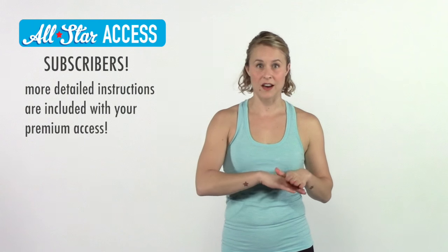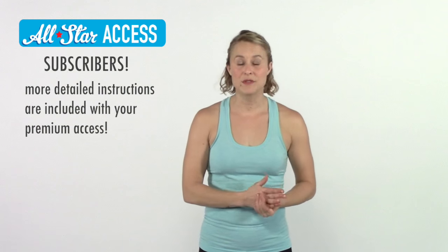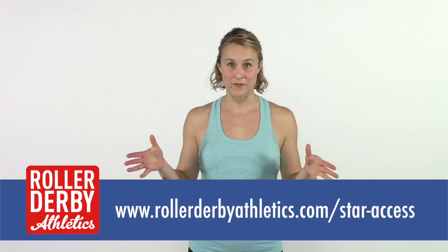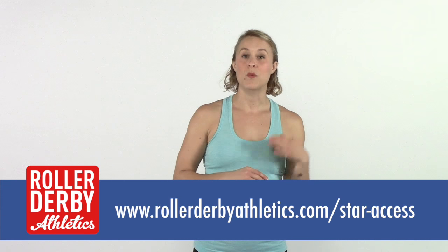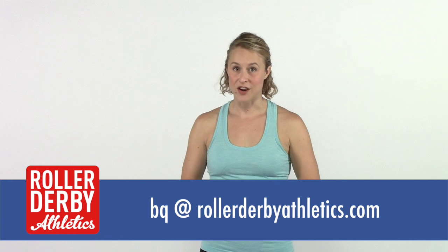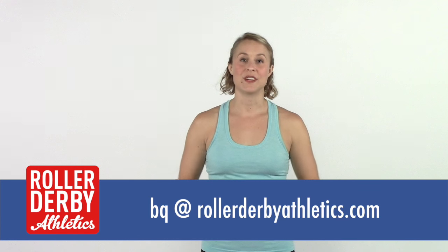If you are an All-Star subscriber then you should be watching the full-length version of this because you're going to get a real-time follow-along. If you don't know what it is to be an All-Star subscriber, I recommend you go to the link and find out — you get full-length videos, downloadable PDFs of the exercises, a weekly workout in your email, nutrition content, and a whole bunch of stuff. Email me anytime with questions. I'm bq at rollerderbyathletics.com.